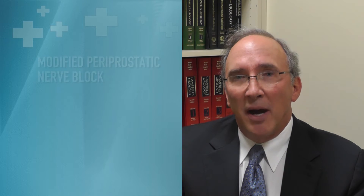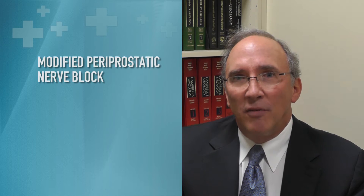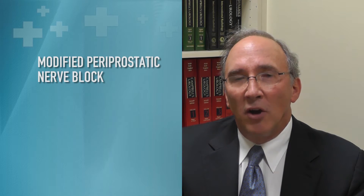I do a lot of minimally invasive procedures in the office — cool thermal therapy and Prostiva. Over the last 15 years I've become a firm believer in using a prostate block prior to these minimally invasive procedures. It makes the patient much more comfortable and I can do a far better job with my procedure using a prostate block. Today I'd like to spend a little time and show you my modified prostate block for achieving good comfort for in-office procedures.